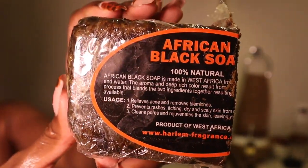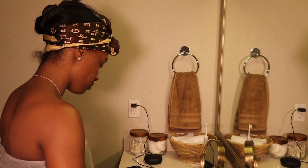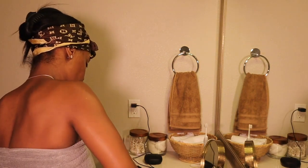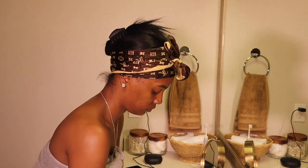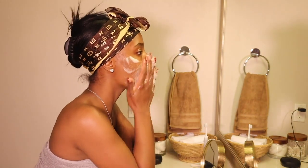Now moving on to my face. Literal game changer — this is the African Black Soap. I get this from a health food store out here in LA. I'm sure there are places in Chicago or anywhere else that has them, or you can probably get it online. Just Google it, but make sure it's this one y'all. Game changer.